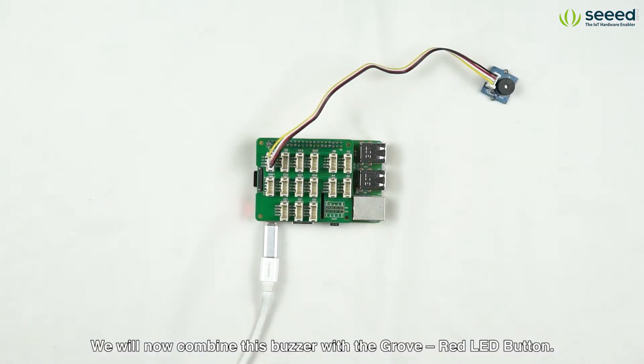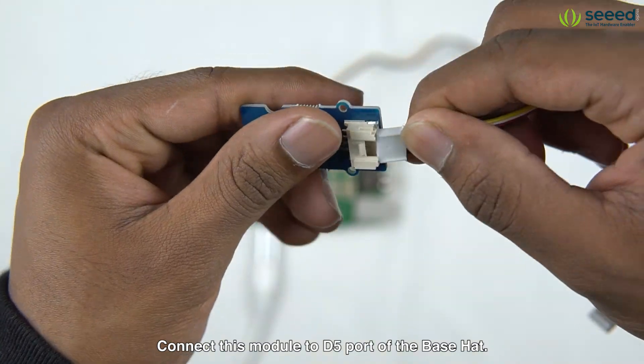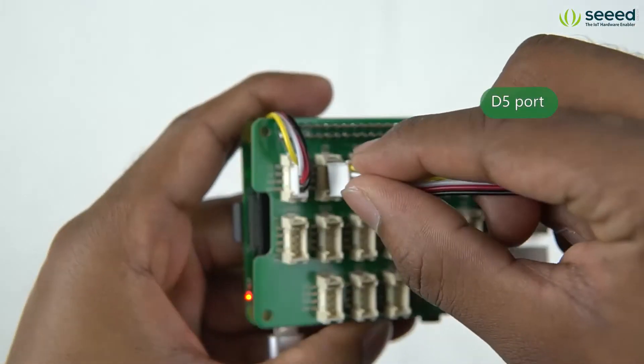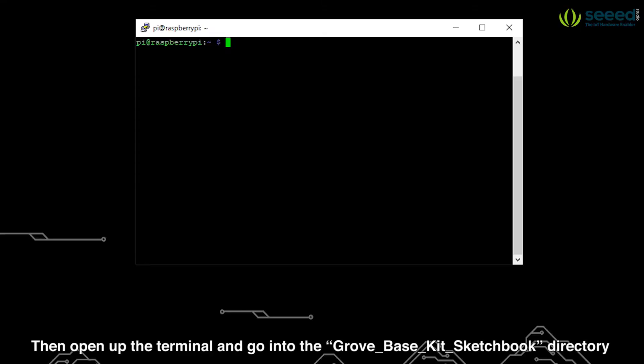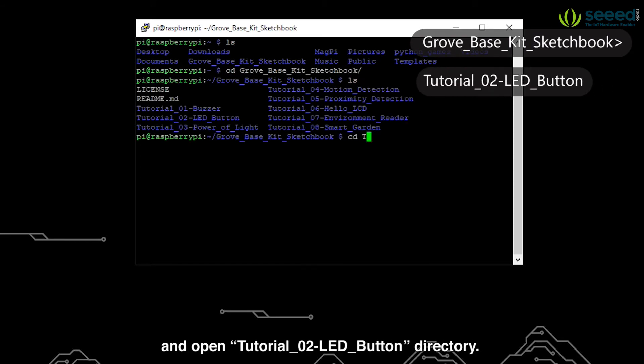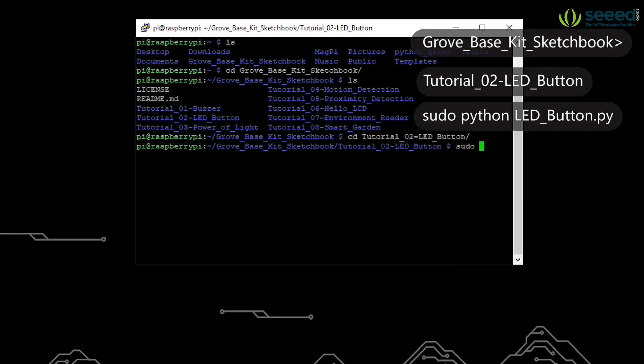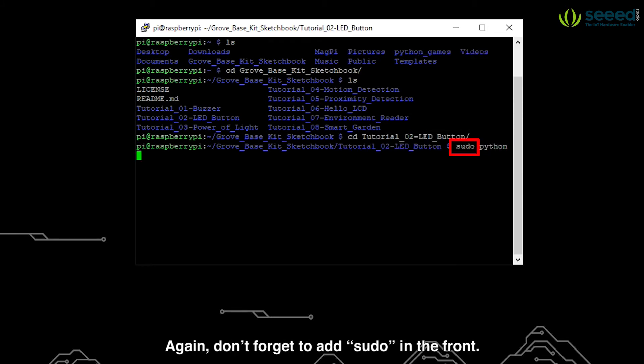We will now combine this buzzer with the Grove Red LED Button. Connect this module to the D4 port of the base hat. Then open up the terminal and go into the Grove Base Kit sketchbook directory and open the tutorial2-led-button directory. Then execute the code as follows. Again don't forget to add sudo in the front.